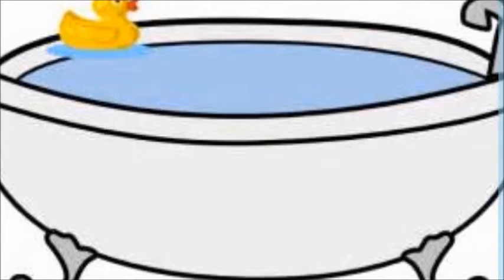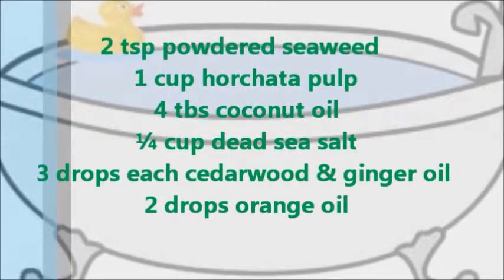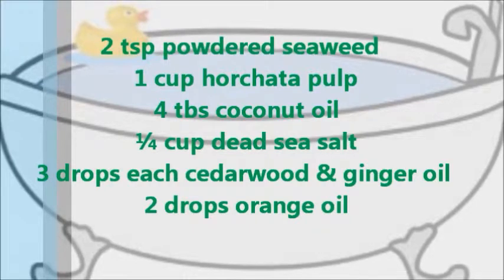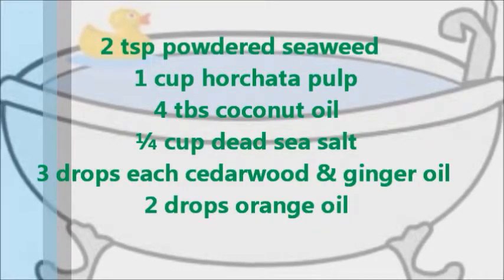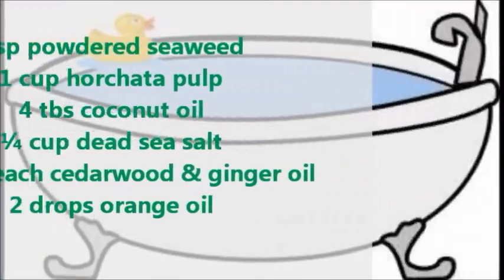For this recipe, you'll need 2 teaspoons powdered seaweed such as nori or kelp, 1 cup horchata pulp, 4 tablespoons coconut oil, 1 quarter cup dead sea salt, 3 drops each cedarwood and ginger essential oils, and 2 drops orange oil.